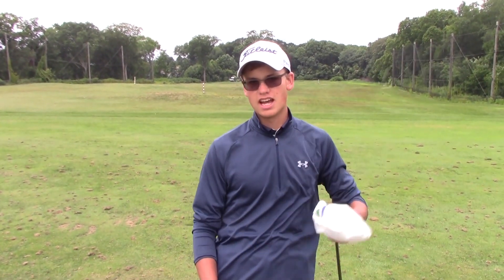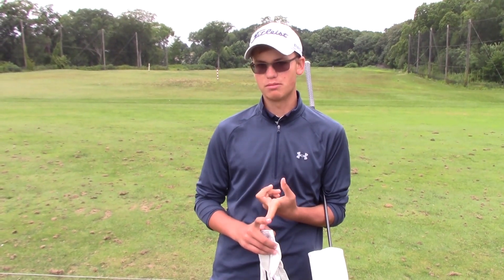The fairway wood is the most versatile club in your bag. It can be used off the ground or off the tee. I'm going to show you how to set up, how to swing, and what your ball position should be when you're hitting this club.